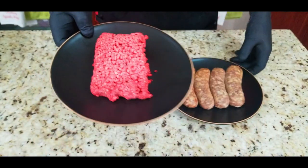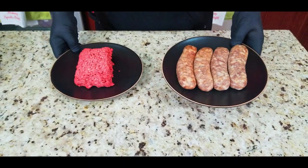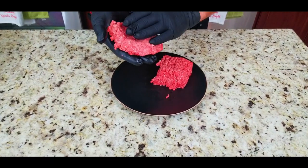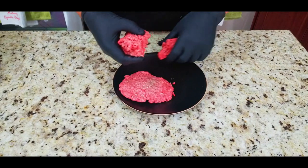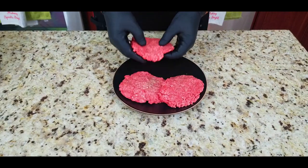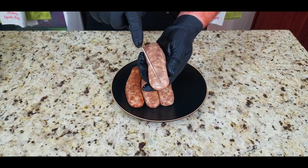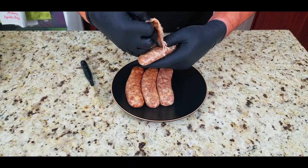We start off with our meat — we're going to use half 80/20 chuck beef and half sausage. I used about three-quarters of a pound each. You want to take these and make some patties with them. I know we're not making hamburgers, but there's a method to my madness — trust me. Make some patties; they do not have to look pretty, you don't have to press them too hard.